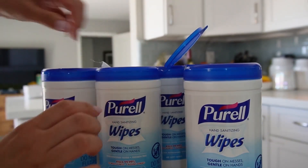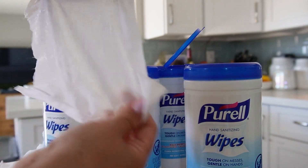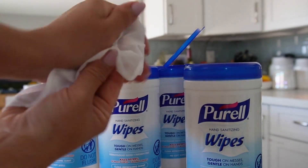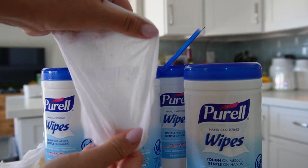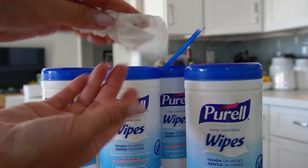So this is Purell hand wipes. They are so handy because sometimes if you're at the park you don't have access to soap and water, or the bathroom's really far away. You want to disinfect your kids' hands after they play so that they can eat their little snack or whatever. These Purell hand wipes are great.